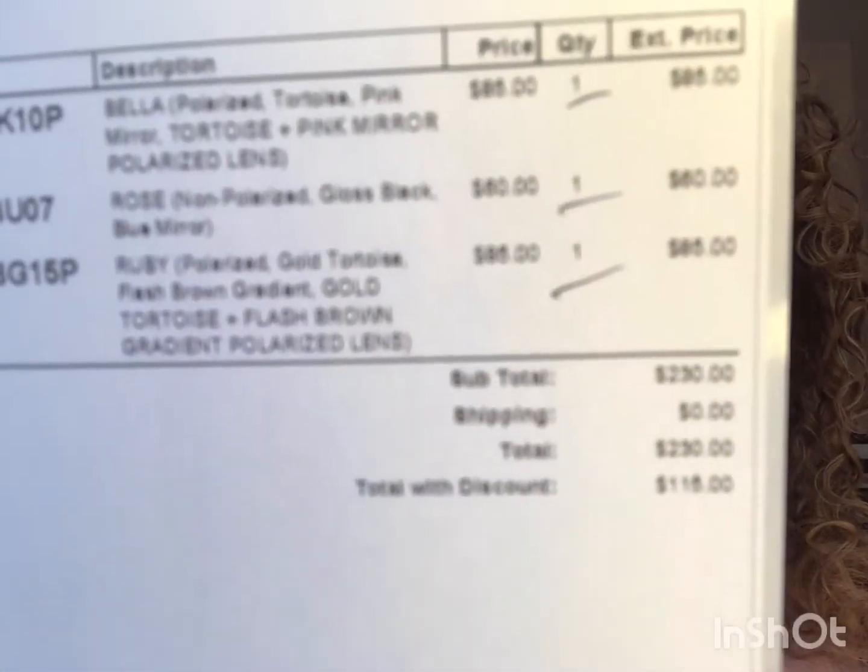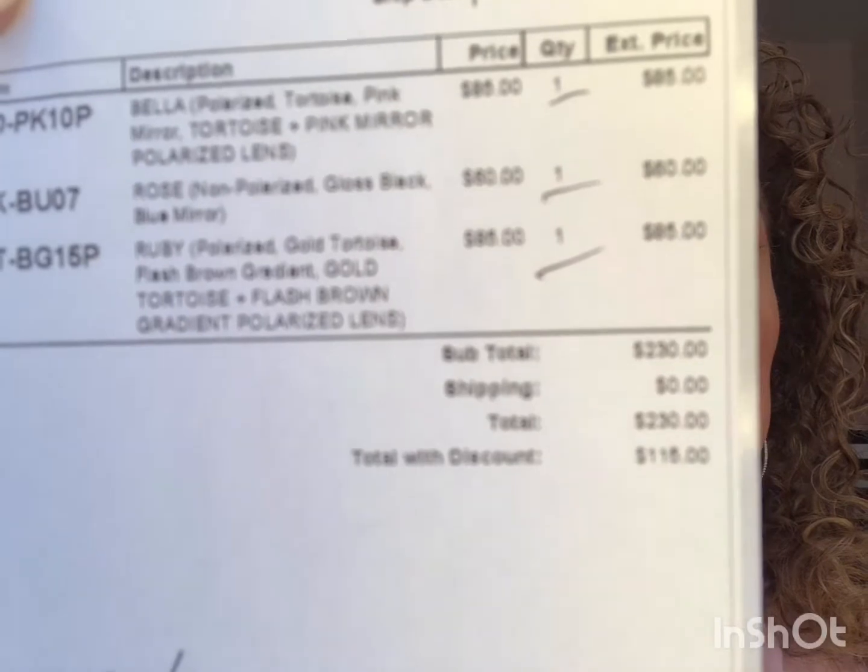I just wanted to share those with you. They're not ultra expensive considering I bought three pairs. Again, they were 50% off at that time. On average they run about $80, but with the discount they came up to $115 for three pairs of glasses. You can't even go to the mall and get cheap ones for that. I liked the concept of the company and I liked the shape of their lenses. I hope you enjoyed this and I will talk to you soon. Thanks!